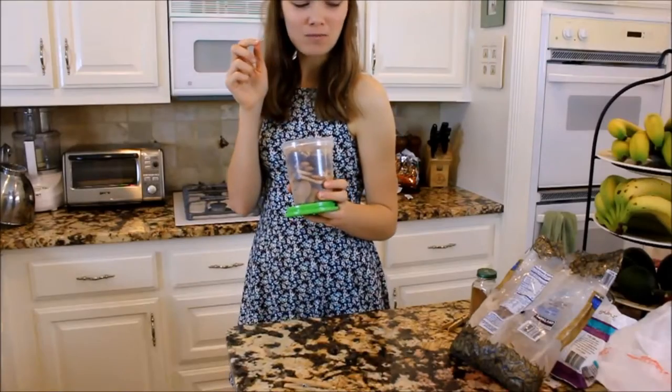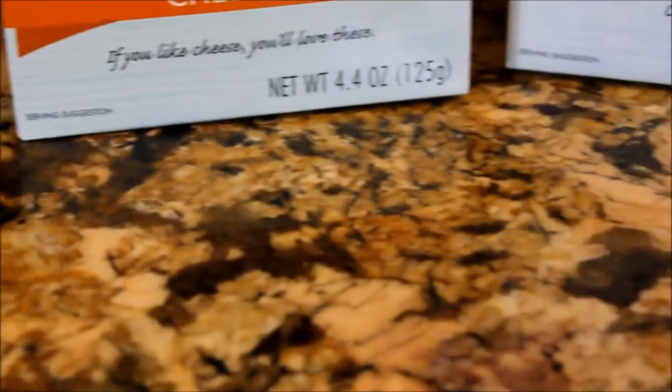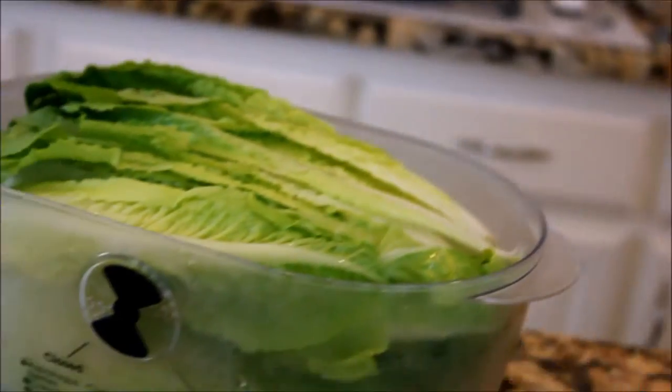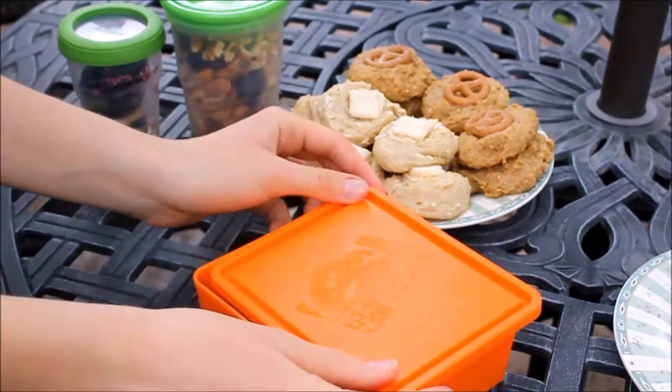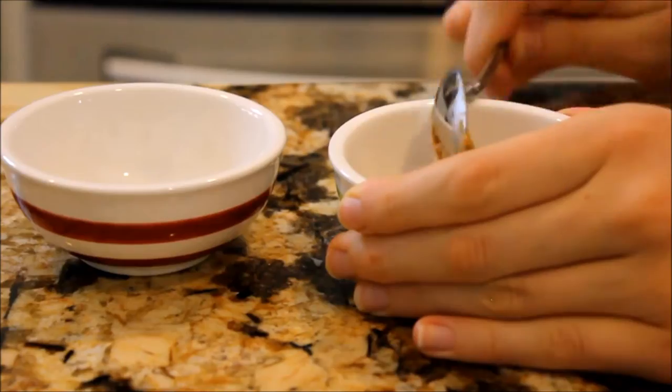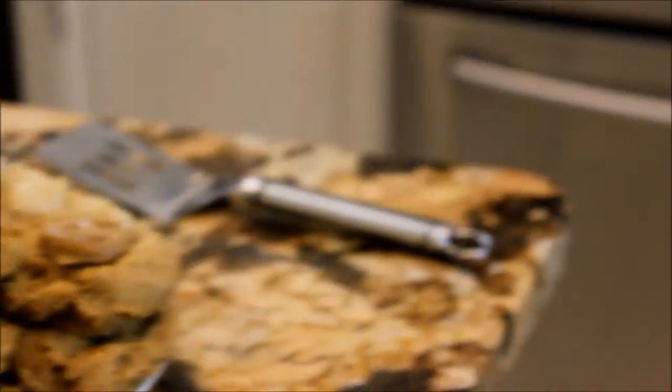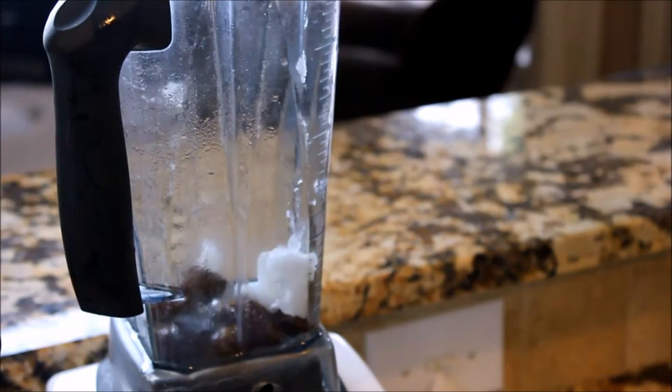I think that's about all and let's hop right into it. Starting off, I will be showing you all how to make both caramel and lemon cookie biscuit type of things. Starting off with the caramel cookies.